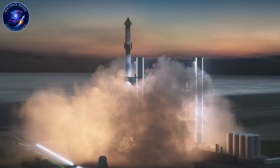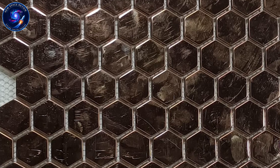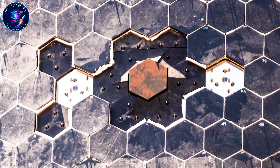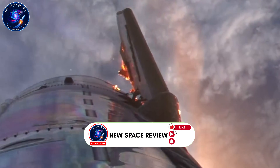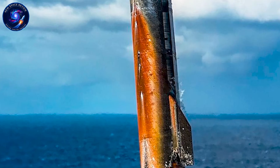So how did SpaceX solve a problem that's plagued rocket engineering for 60 years? The answer lies in regenerative cooling taken to an extreme never before attempted. Instead of protecting external components from heat, SpaceX eliminated external components entirely. Everything that used to sit outside — sensors, valves, secondary flow paths, control systems — got internalized into the engine's main structure.